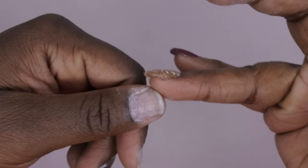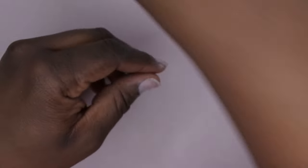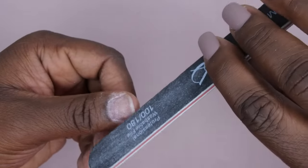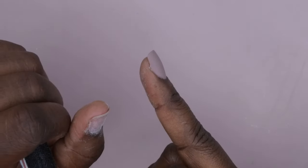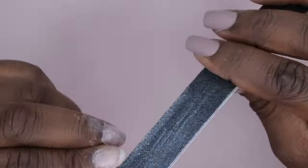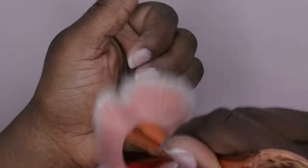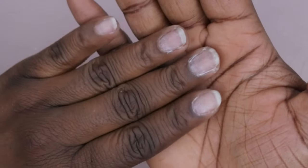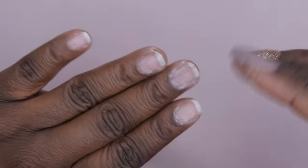One other thing I like to do is take in the size of my nails because sometimes the press-on nails don't go all the way to the edge. You can do this with the little file. I'm going to go ahead and bring in the size of my nails so that the nail doesn't hang off the side of the press-on — that way it looks a little bit more clean.